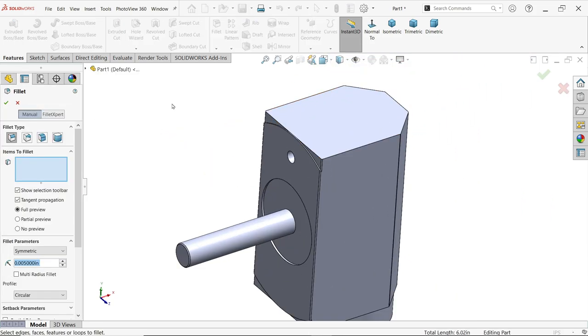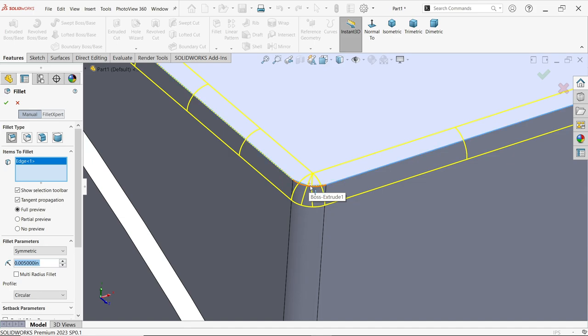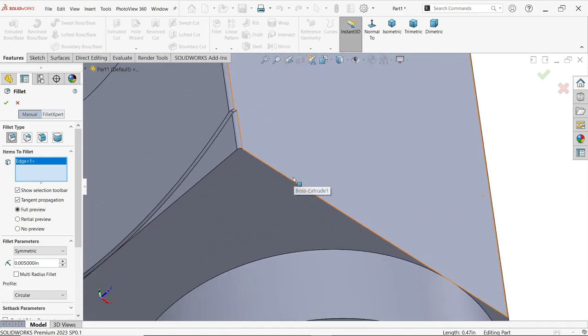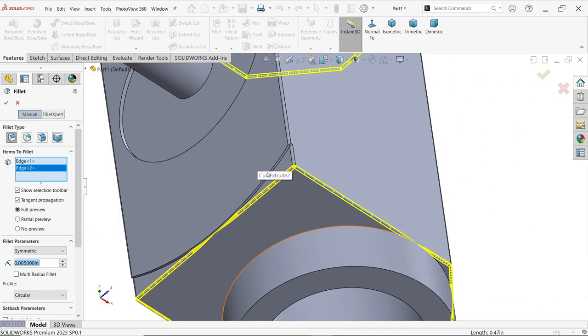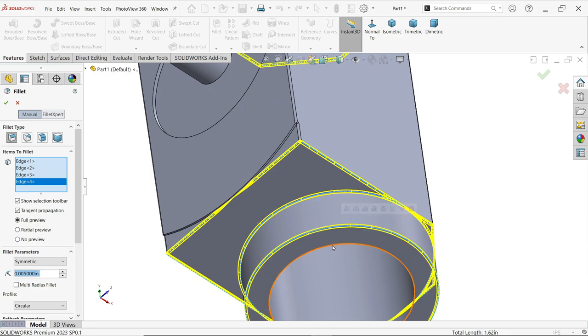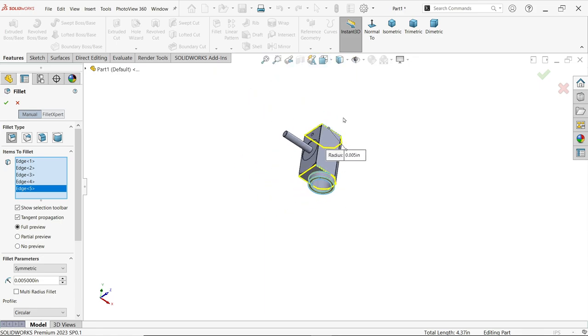Now activate Fillet again — Constant type fillet, 0.005 inch, symmetric. Now I will select the remaining edges. If I select this one, the whole hole is selected because these already have a radius — they are all tangent to each other, so we don't need to select them one by one. At the bottom also, selecting one picks all the tangent edges. All things are now covered.